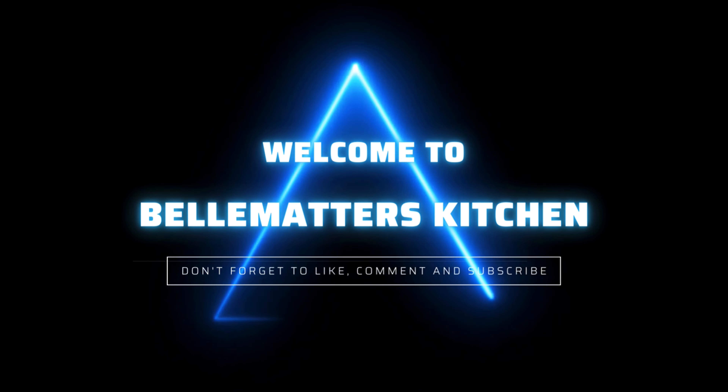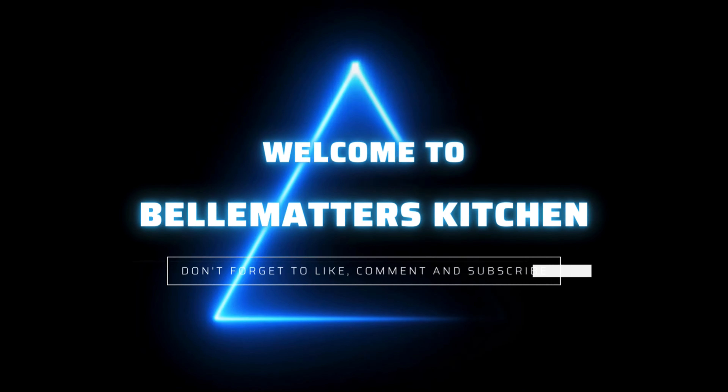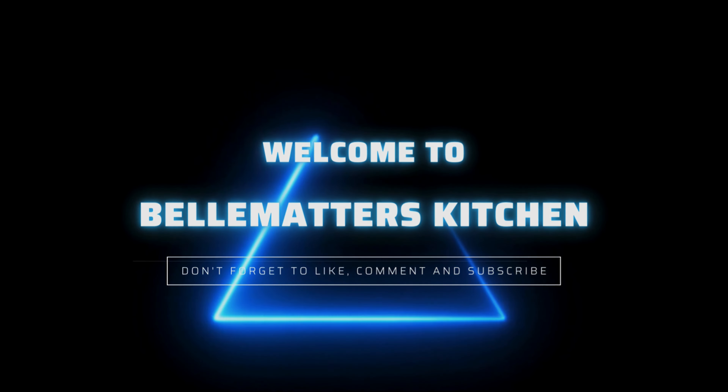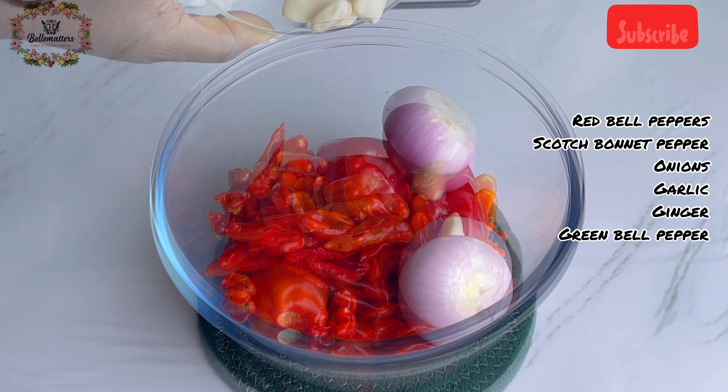My name is Kewe Igwe and I'm so happy to have you in my kitchen today. If this is your first time here, please click the subscribe button and the notification bell so you get my videos whenever I post them. Let's get started! My pepper mix is a mix of red bell peppers also known as tatashi, and scotch bonnet peppers also known as atarodo.